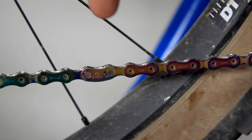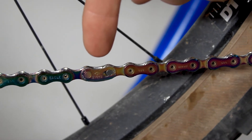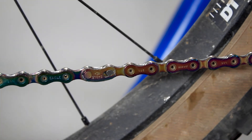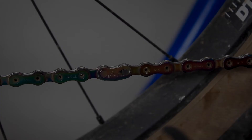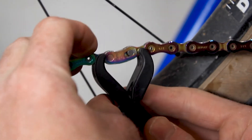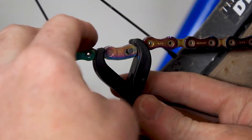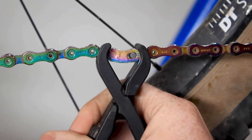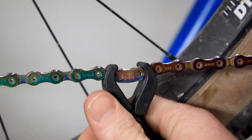In order to remove the Master Link, you must first locate it. It's a rounded piece of link that looks way different than any other link, also marked by an eagle with a directional arrow. Once you have located the Master Link, put the Master Link pliers on either side of the link, making sure that the pliers go through. Gently squeeze the pliers together to release the link.